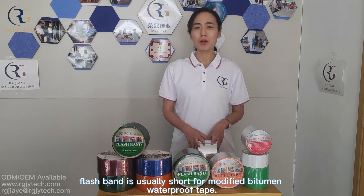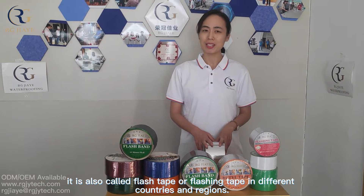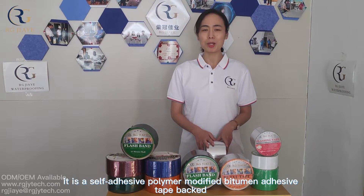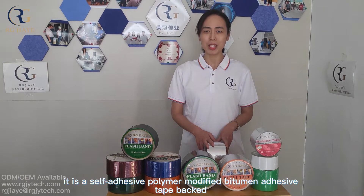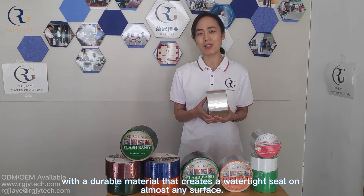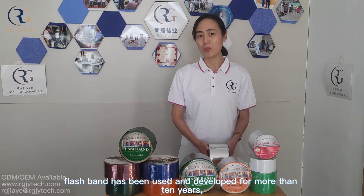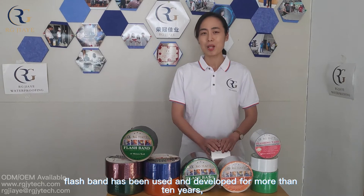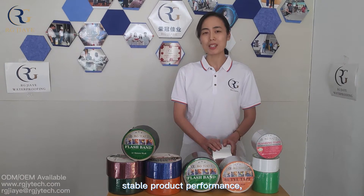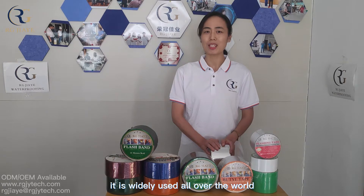Flashband is usually short for modified bitumen waterproof tape. It is also called flash tape or flashing tape in different countries and regions. It is a self-adhesive polymer-modified bitumen adhesive tape backed with a durable material that creates a watertight seal on almost any surface. Flashband has been used and developed for more than 10 years. Because of its excellent sealing and waterproof effect, stable product performance, and relatively economic price, it is widely used all over the world.